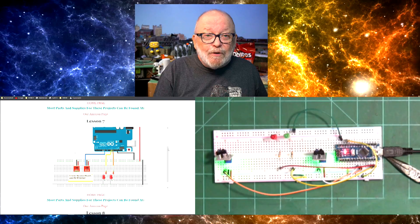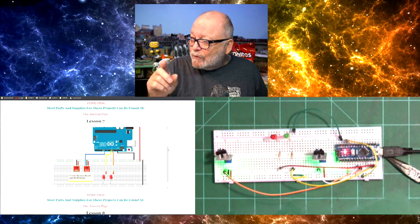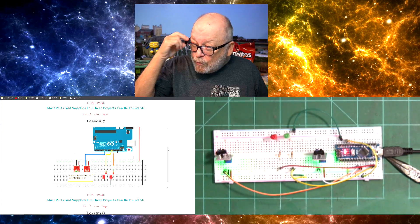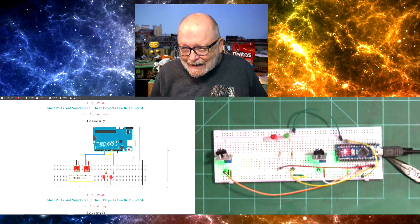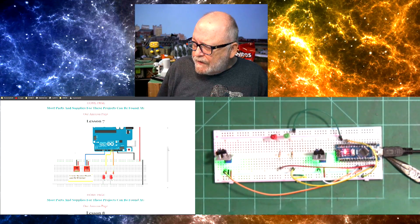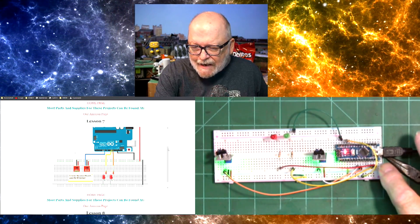Let's hook this up to the IR sensor project that I did in Arduino Made Easy Lesson 7. As you can see right there, there is the breadboard in the Fritzing diagram. The only thing different on this is I'm using a nano.